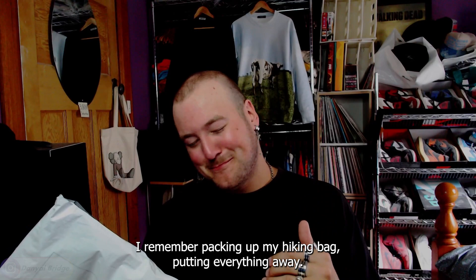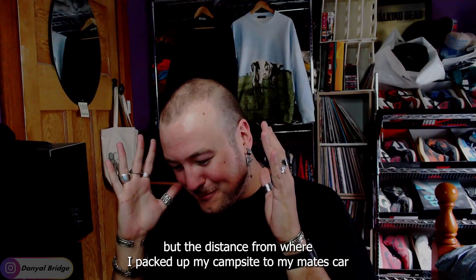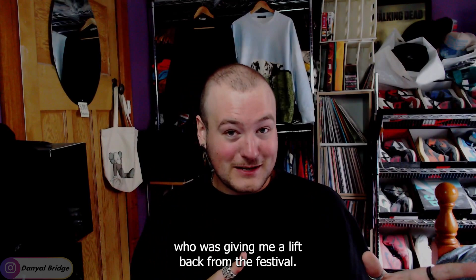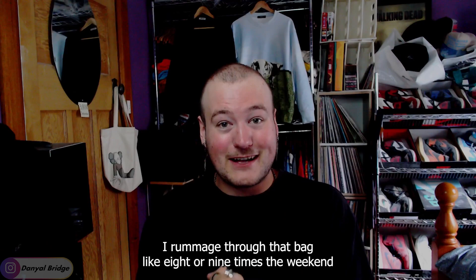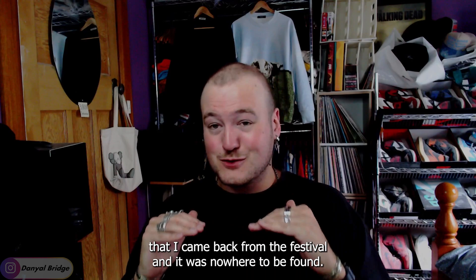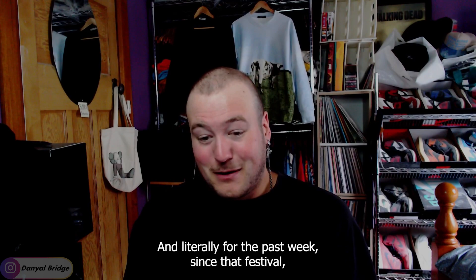This is the part I'm really kicking myself about. I remember packing up my hiking bag, putting everything away, and putting the Kangol hat in the bag — but from where I packed up my campsite to my mate's car giving me a lift back, it must have fallen out. It was gone. I rummaged through that bag eight or nine times the weekend I came back and it was nowhere to be found. My mate checked his car too — lost.